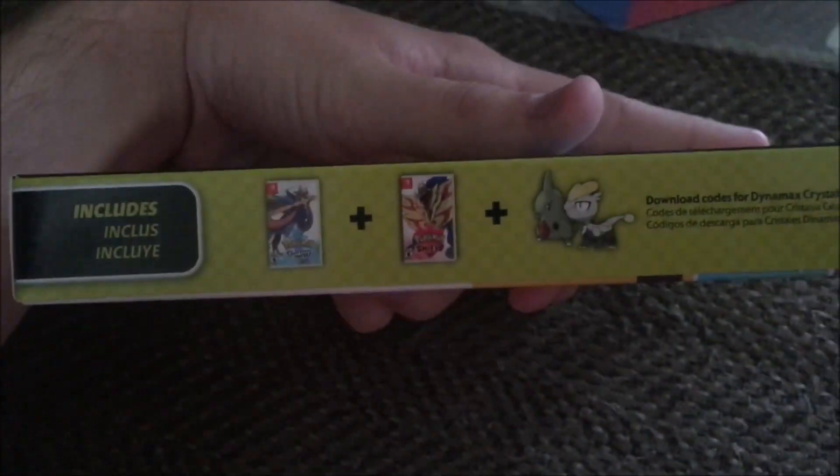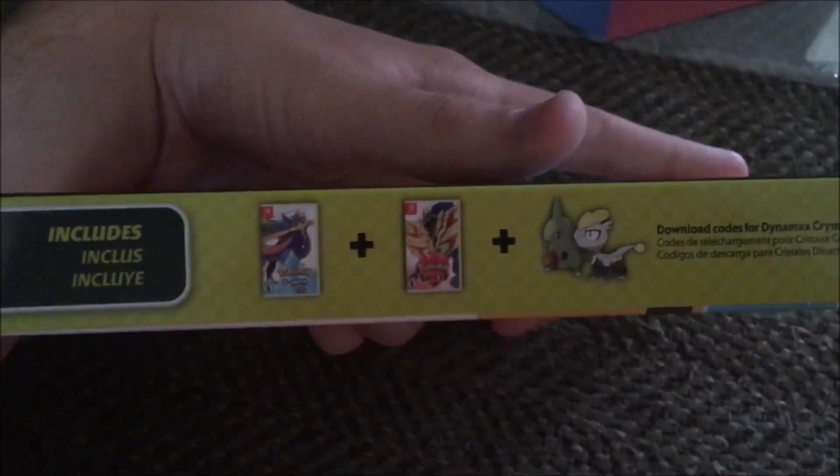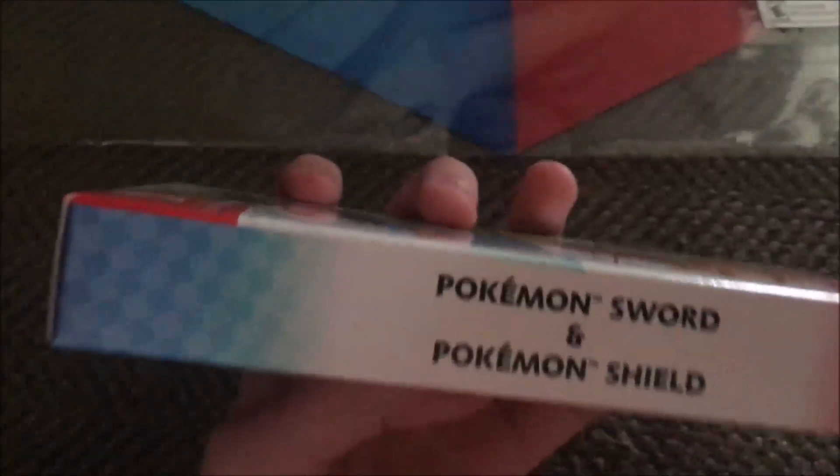I believe it's inside the box. If you guys wanted to see the rest — I actually didn't even see the rest of this yet. So yeah, it comes with both games and download codes.